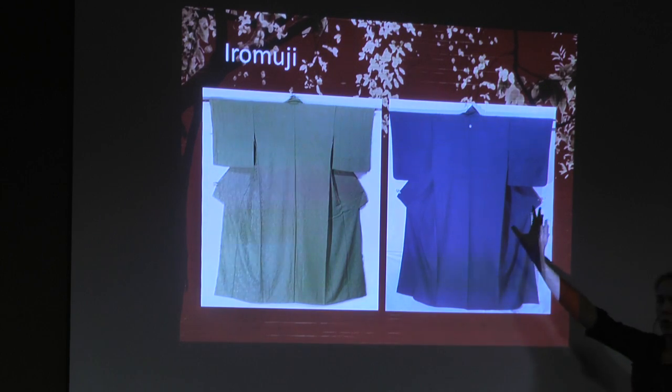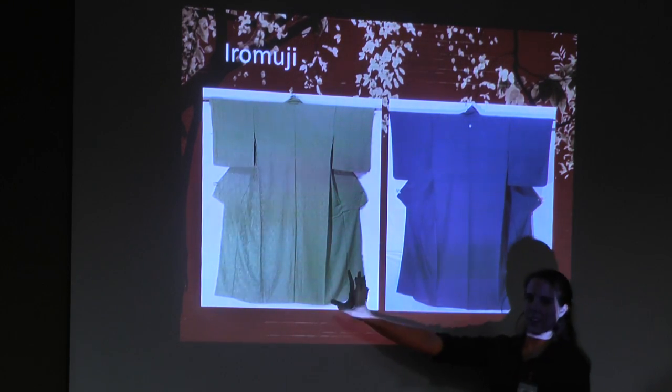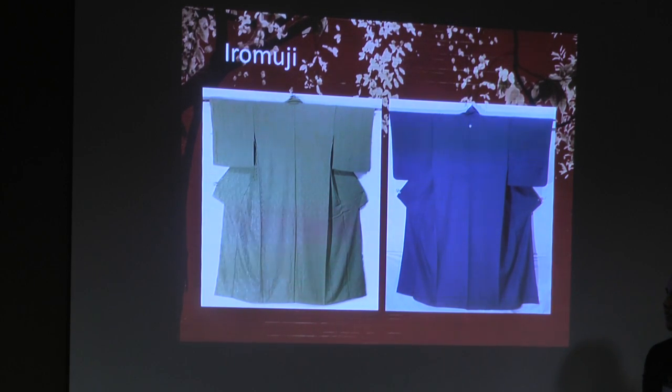EWG — either they are all solid color, or once again they are solid color with that same color as the design. You can kind of see in the green there's a little bit of design work to it — it's like a mofuku except it's colored. This is for tea ceremony and formal, but not uber-formal events.